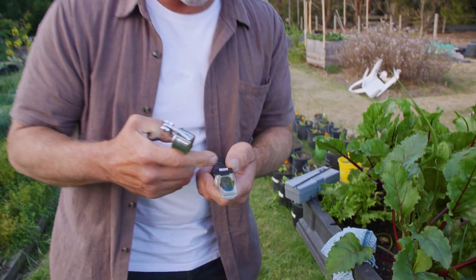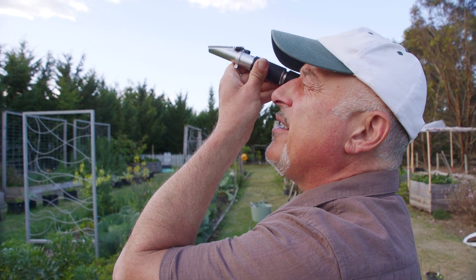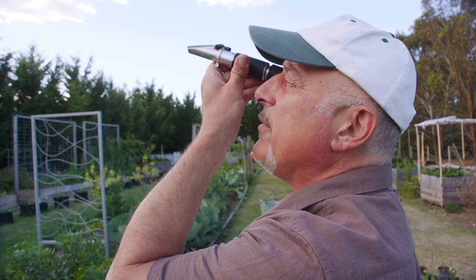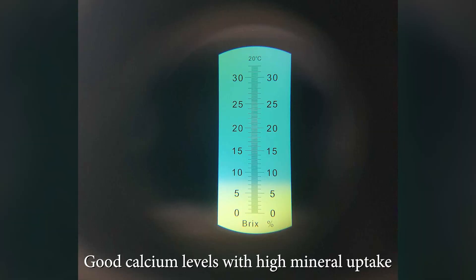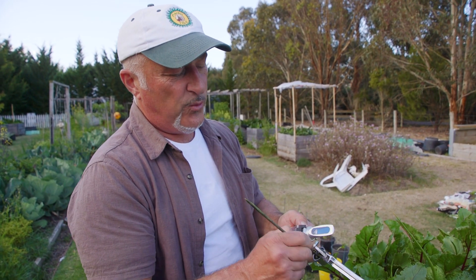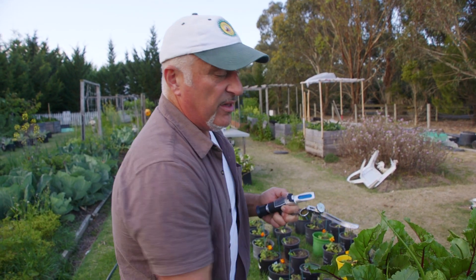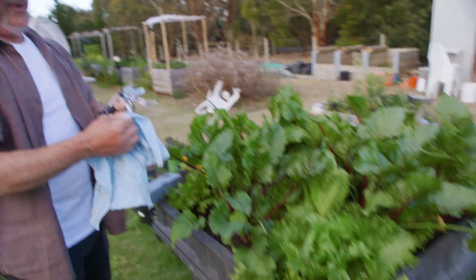Now we'll do a beetroot leaf — look at that purple colour. That's sitting at six and a half to seven. The line is actually fuzzy, and what that means is we've got a high microbial count. If the line where the colours meet is distinct, that means you've got a low microbial count. But here it blurred from white fading into blue — and that's a good sign.